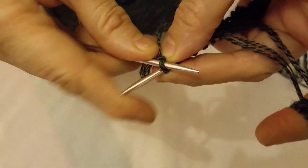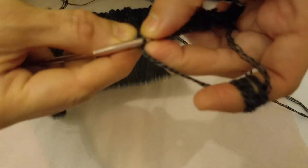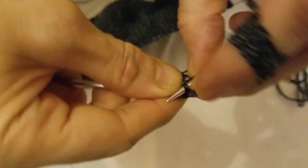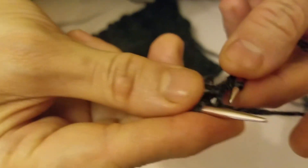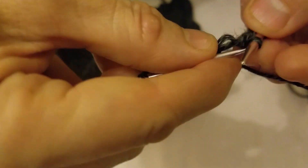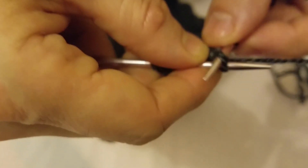Put the hook inside, take it out, put it back, go inside, twist it, take it out. Go inside, twist it, take it out. We're going inside, twist it, take it out. Leave this one, twist it again, go inside, put it inside, twist it, take it out. Go inside, twist it.